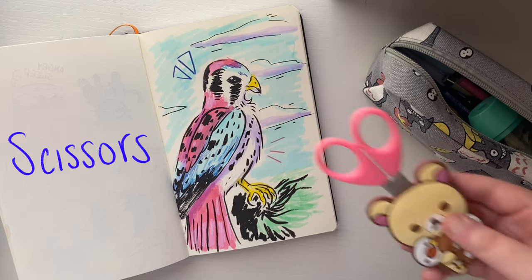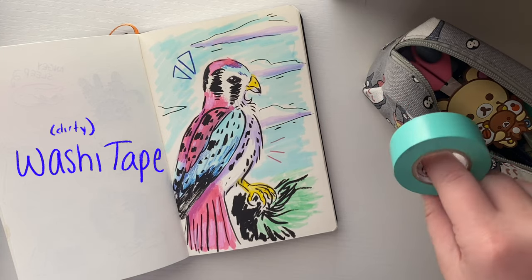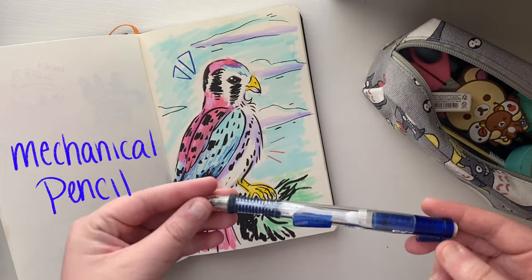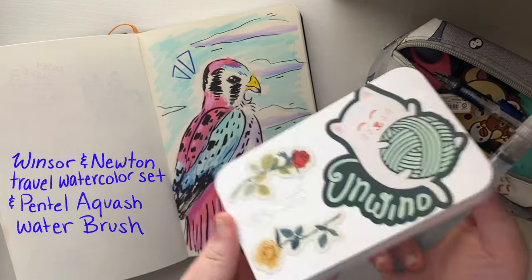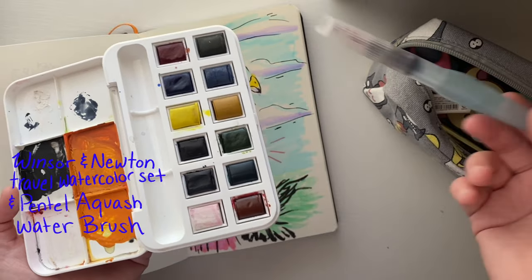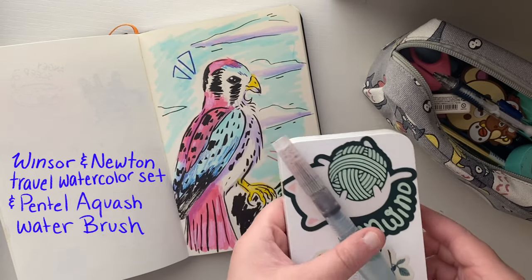Some other things I keep in my bag: a pencil sharpener for my Prismas, scissors if I want to cut something out and paste it in my sketchbook, and some washi tape to adhere things I cut out. I sometimes carry a mechanical pencil to sketch with too. I don't always carry watercolors, but when I do, I bring a Winsor & Newton travel set and one of those water brush pens — it's so small and convenient, everything fits right in my bag.